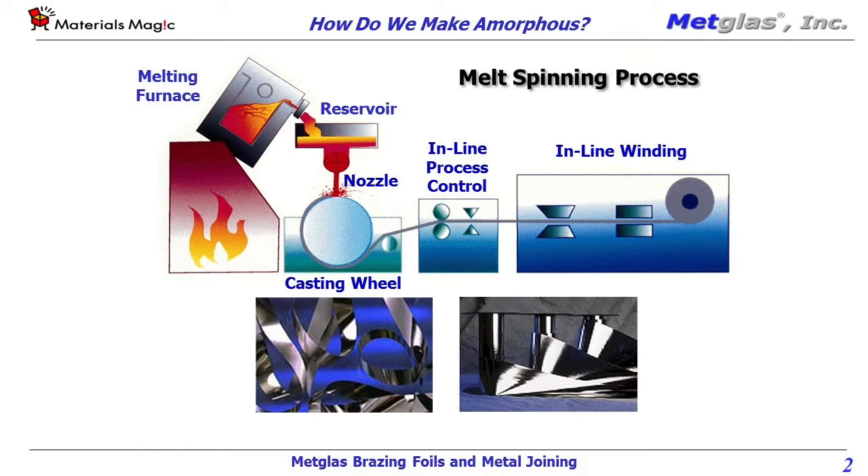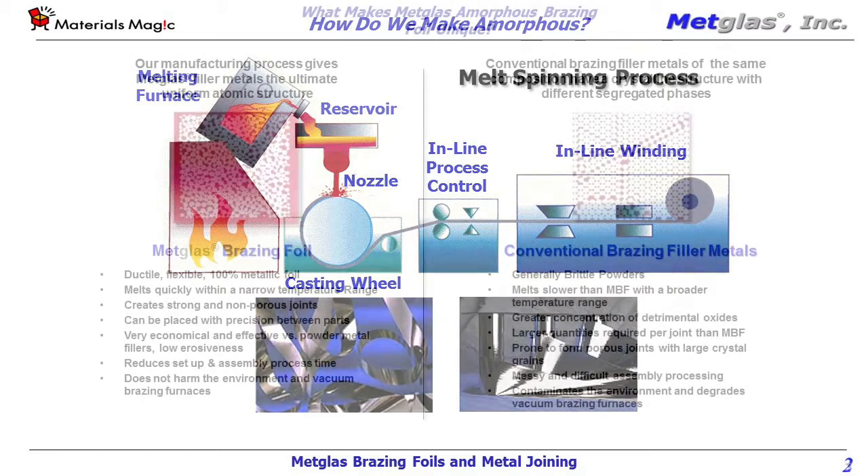Other nickel-based brazing filler metals are typically formed by gas atomization, which uses a fine spray of molten metal in order to form brazing powders.